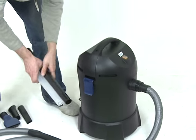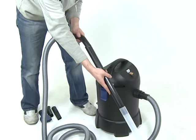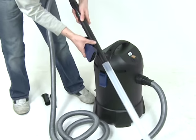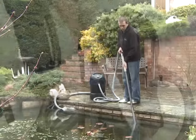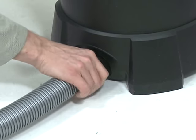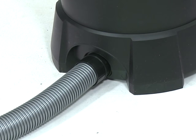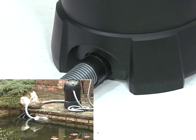Fit any required rigid extension tubes and connect the desired suction nozzle to the end of the extension tubes. Position the machine in the desired location, taking care to position it so that it will not fall or be knocked into the pond. Insert the open end of the discharge hose into the connector at the base of the machine and route the hose to the desired outlet position, such as a drain or flower bed.